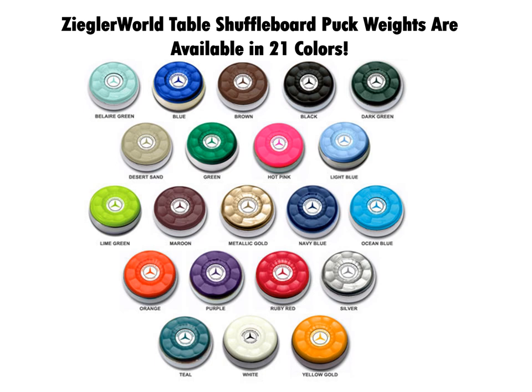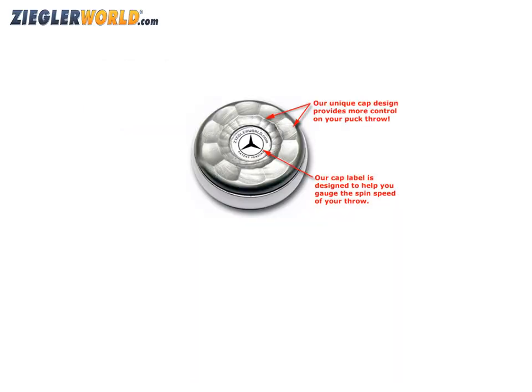Ziggler World's line of table shuffleboard puck weights are available in 21 colors. They feature a unique cap design for enhanced play and have screw-on interchangeable caps.